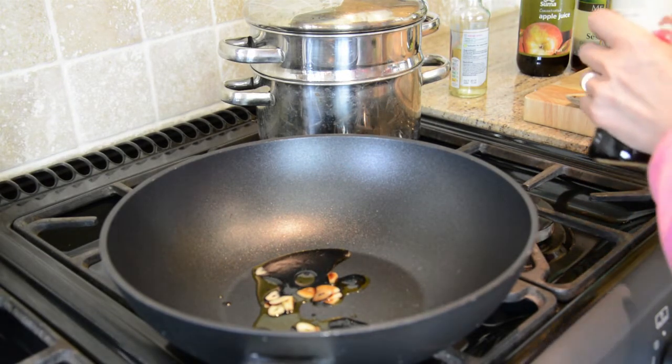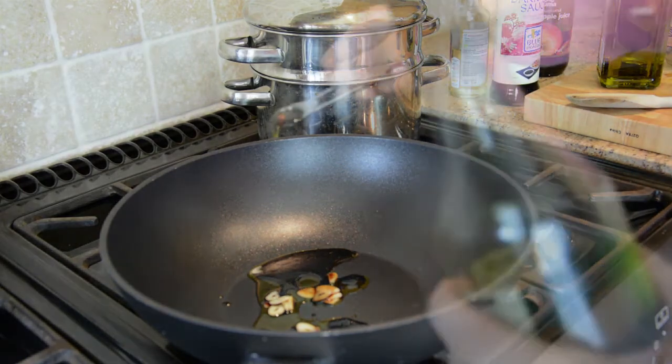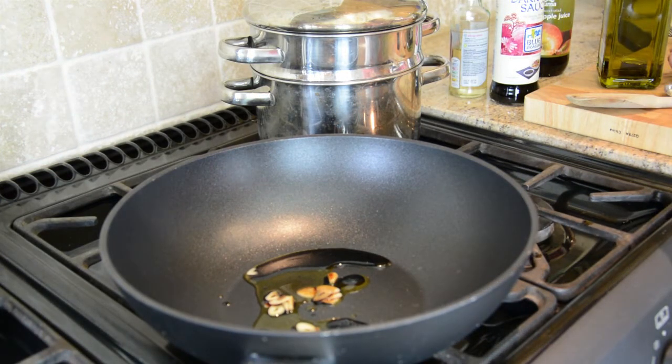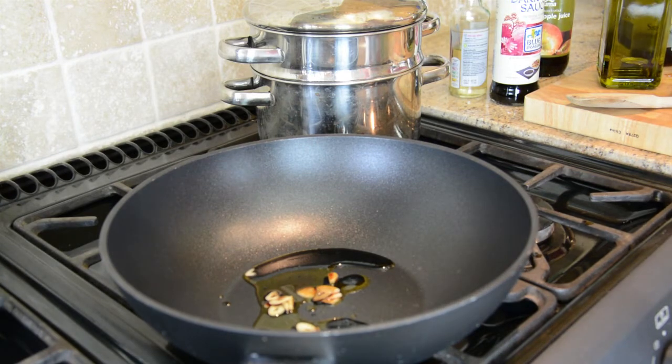Soy sauce is a fermented soya product which is very rich in antioxidants. I'm also going to put in a tiny bit of toasted sesame oil — just a quarter of a teaspoon — because it's got a very strong taste. Very delicious but very strong, so you don't want too much in there.